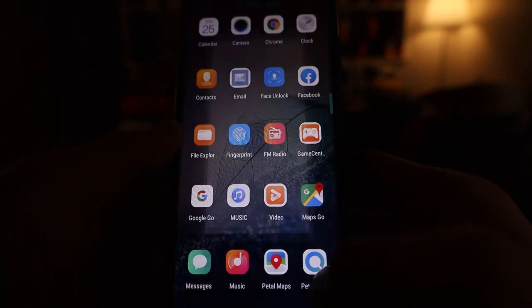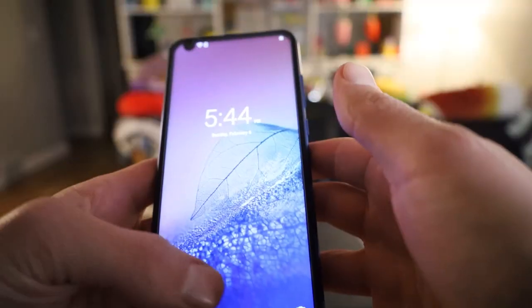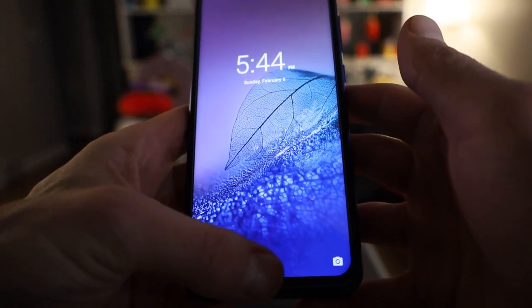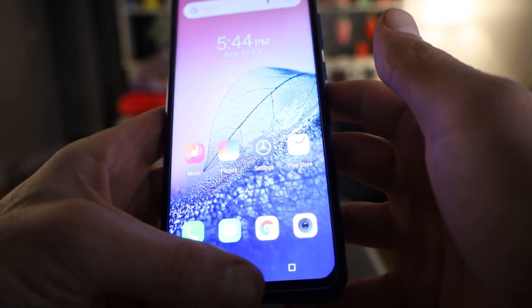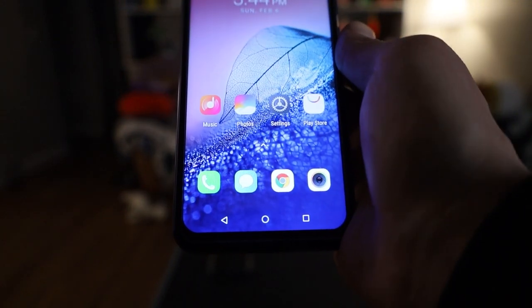Fingerprint added — all right, done. Looks like it's down here. Let's try it with my other thumb that I didn't register. It still unlocked it! What the poop? Let's try my pointer finger. It still unlocks the dang thing! What good is that?